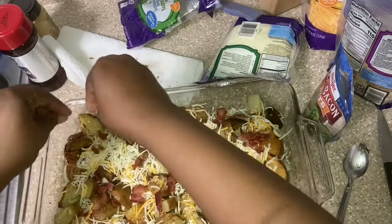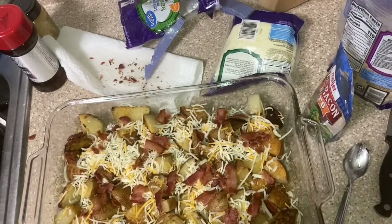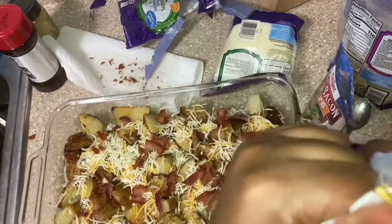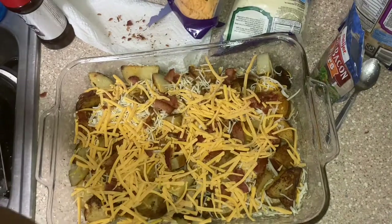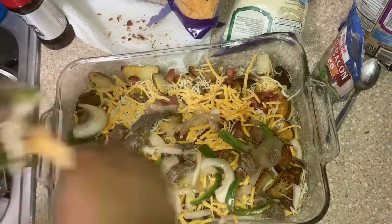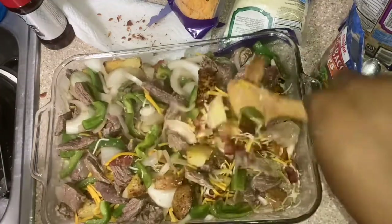Crumble it up however you want, like that. Then I'm gonna add some more cheese. After that we're gonna add some of the steak and veggie mixture — the steak and veggies. Just add some of that, scatter it in there. Kind of layer it, because I want the potatoes to really be in that thing.